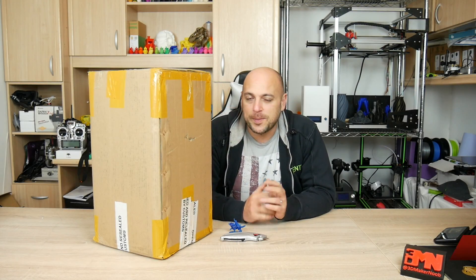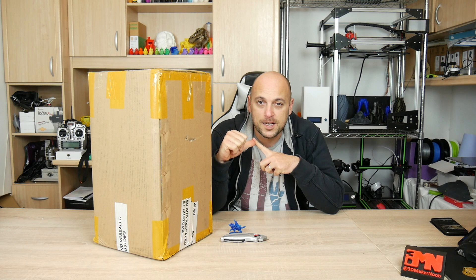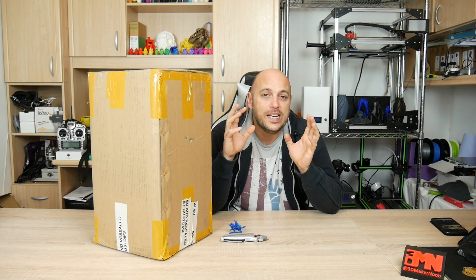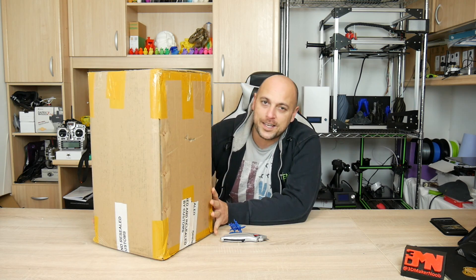Hello Makers, I'm Joe the 3D Maker Noob, and today I have a special unboxing to do. This is the Anycubic Photon by Anycubic. A few days ago I received two packages — one was the Pale Poly Moai, an SLA printer which I had purchased on the first of January, and the second box was this, which contains the Anycubic Photon.